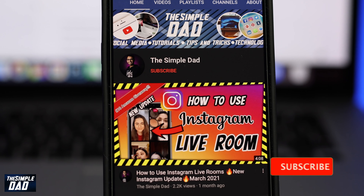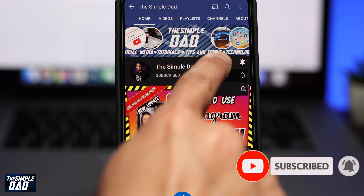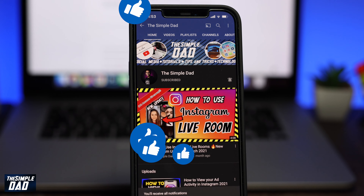Before we begin, don't forget to subscribe to this channel if you enjoy these kind of videos and turn on bell notifications. If this video helps you out then please hit that like button and let me know in the comment section down below.